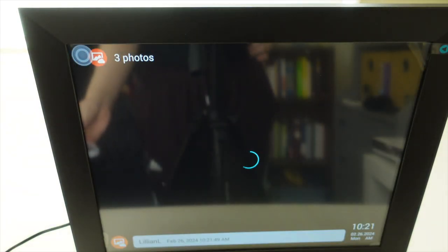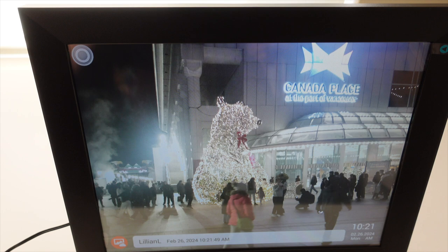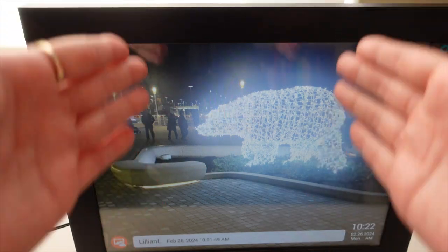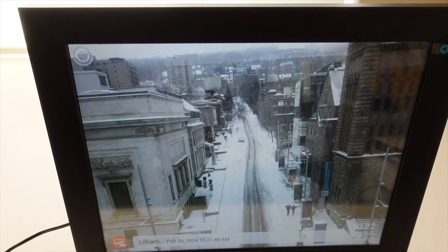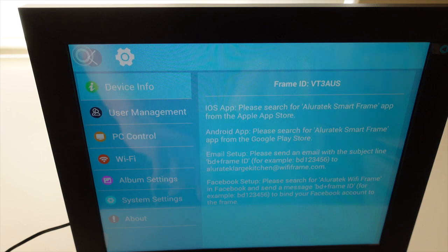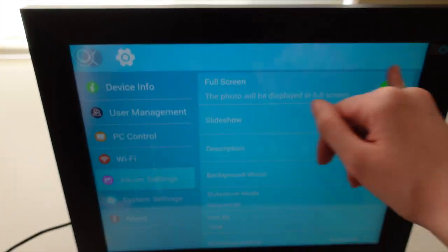The transmission completes and now you can see the photos on the frame. Just a note — the photos are taken with my phone, so when they originally display there is a large border around them. To get the full-size view, go into Settings, then Album Settings, and click on Full Size.